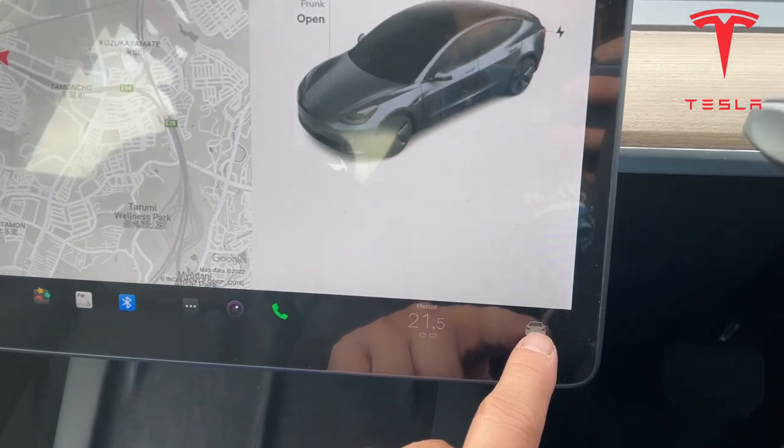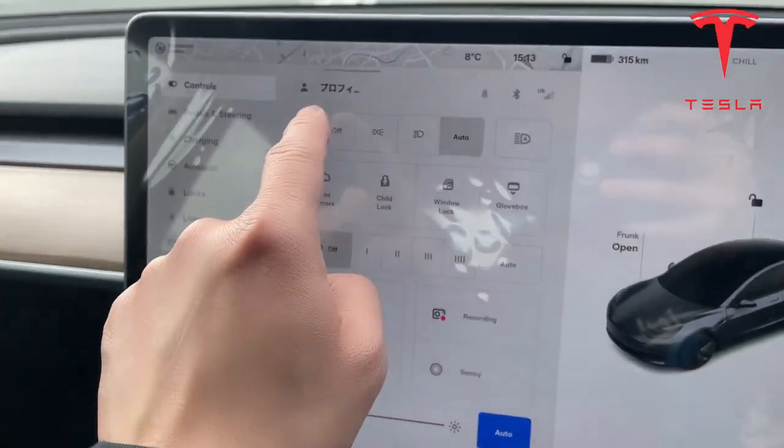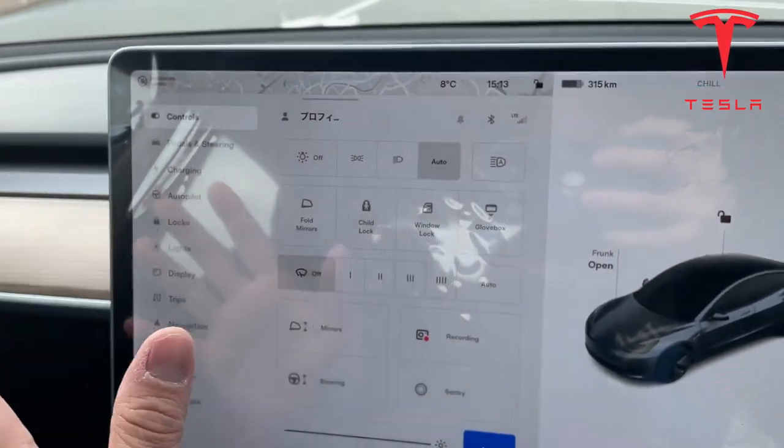So I'll press the car icon and this is my profile. That is in Japanese because I'm in Japan.